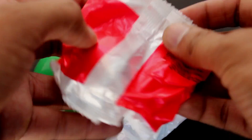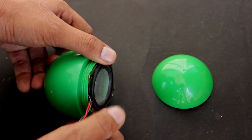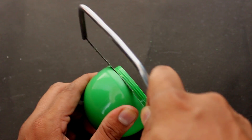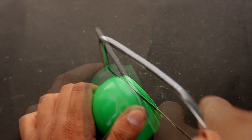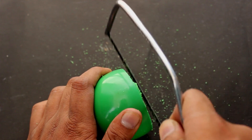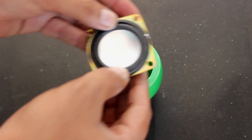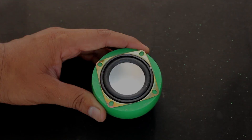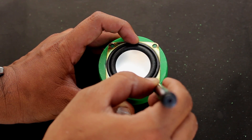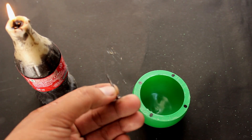Firstly, grab the Jams ball and remove the sealant. The contents give a surprise — an angry bird! Now take the speaker to fix it inside the ball. Remove the screw portion of the ball using a blade. After getting a flat portion, place the speaker and mark the positions of the screws. Make holes using a heated metal nail.